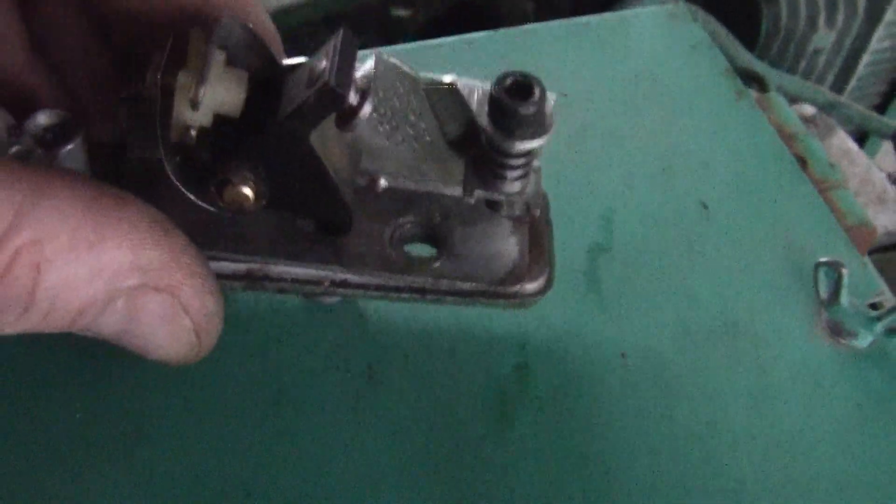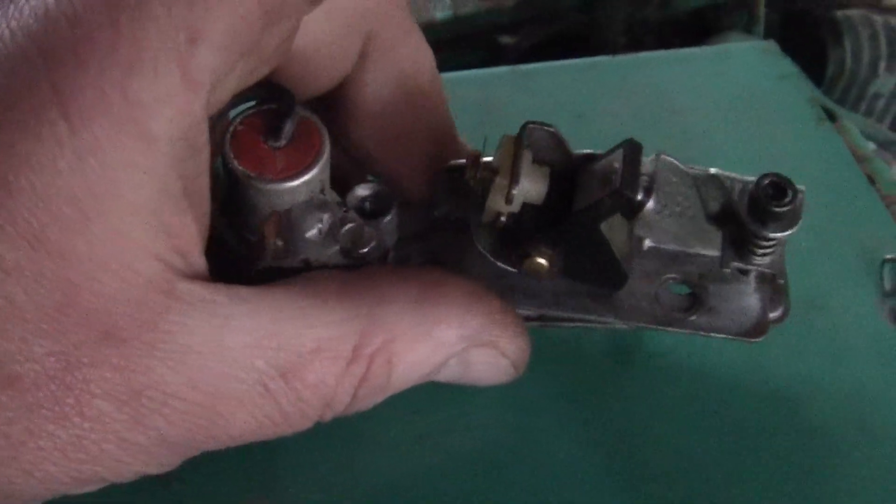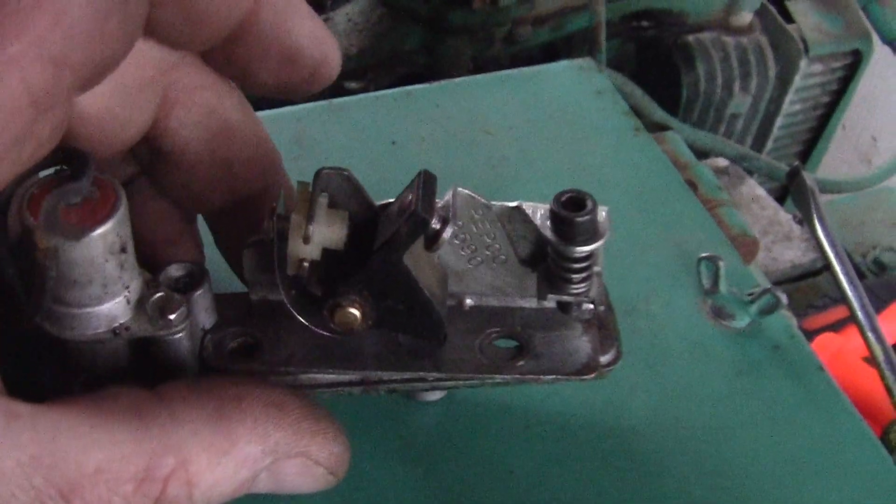Then you adjust them — you adjust them with that little screw there using a feeler gauge, just like you would a valve adjustment. Let's get them adjusted.